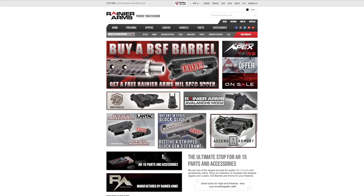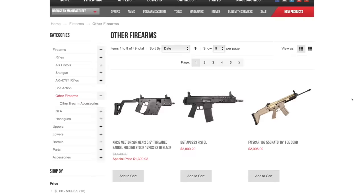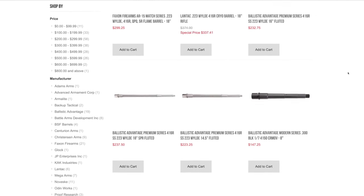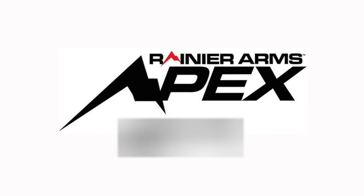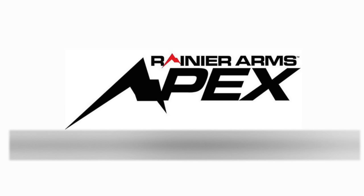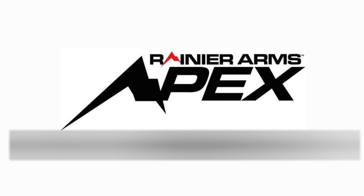Shout out to Rainier Arms for sponsoring this month's episode. Rainier Arms is a great place to go for all of your firearms and high-quality parts needs. They have all the cool stuff for your AR, handguns, and precision rifle, and they carry good quality gear at great prices. If you're interested in saving more money, check out the Apex Club — for a low annual price of $79, you get exclusive discounts and availability on cool stuff, plus free ground shipping on all orders. The discount and savings on shipping could easily pay for your membership fee with just your first couple of orders. Check out RainierArms.com for more information.